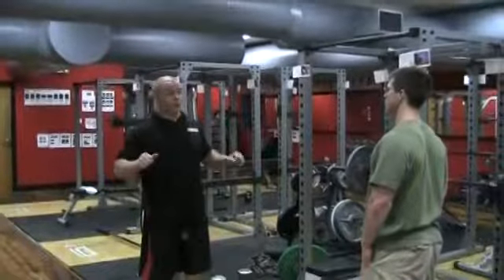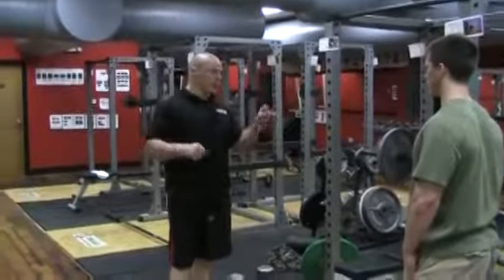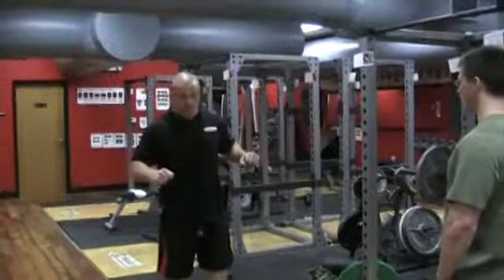This is a dumbbell chest fly to barbell bench press — a pre-exhaustion setup. You'll wake up the chest tissues first and then smoke it with a heavy compound lift like a barbell bench press.